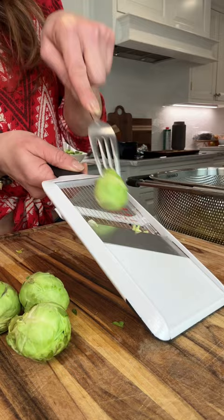For the greens, we do romaine and shredded Brussels sprouts. Topped with dressing, red onion, grated egg for protein and texture, croutons, and that Parmesan crisp.